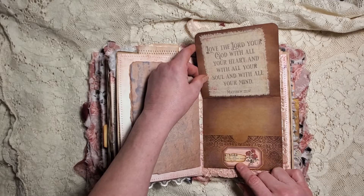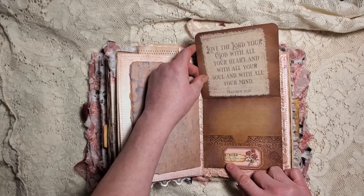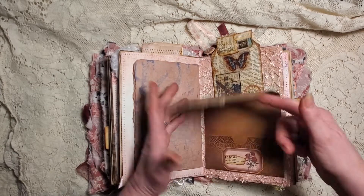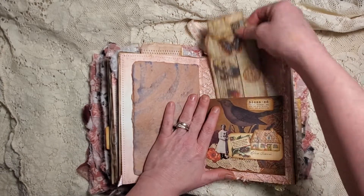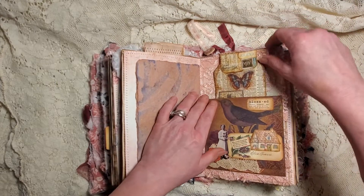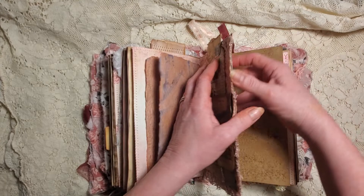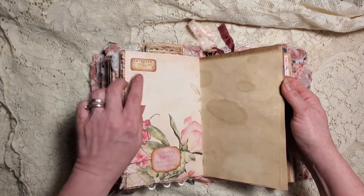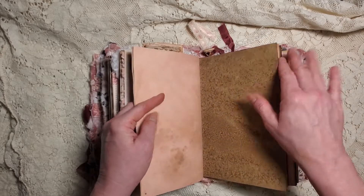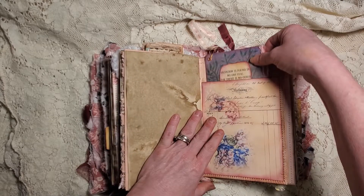'Love the Lord your God with all your heart, with all your soul, with all your mind, and abide continuously without fading or being lost.' We have a pocket here - I didn't put anything in it on purpose. Then this tag and another pocket up here - I think they look cute sticking out the top. Inspire, Amazing Grace, how sweet the sound. More journaling space.